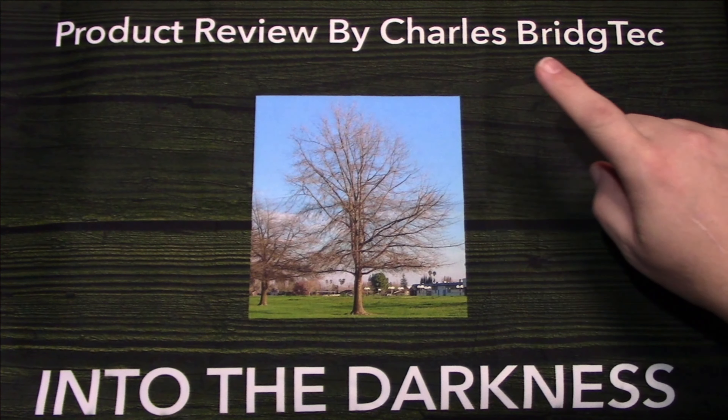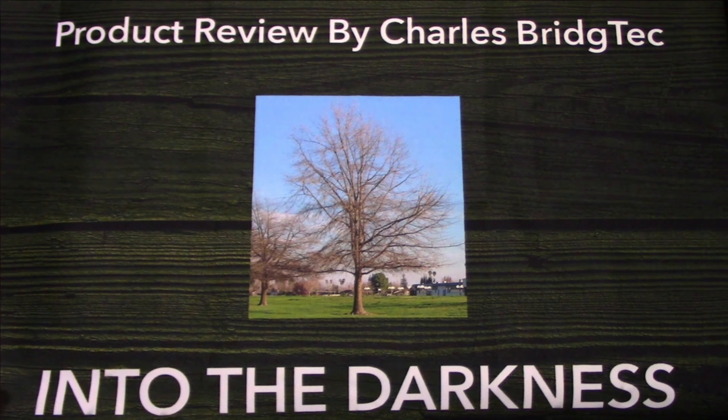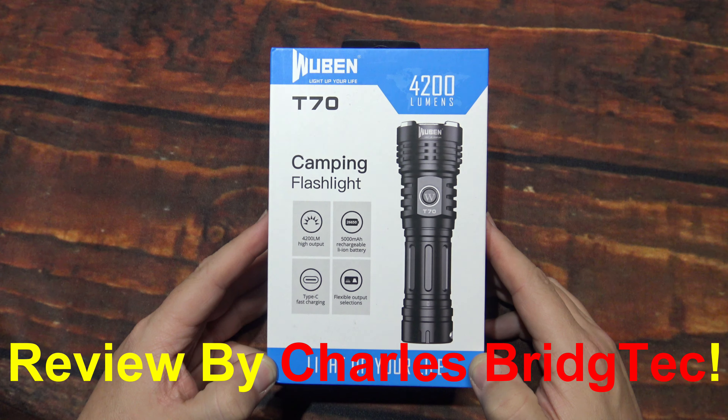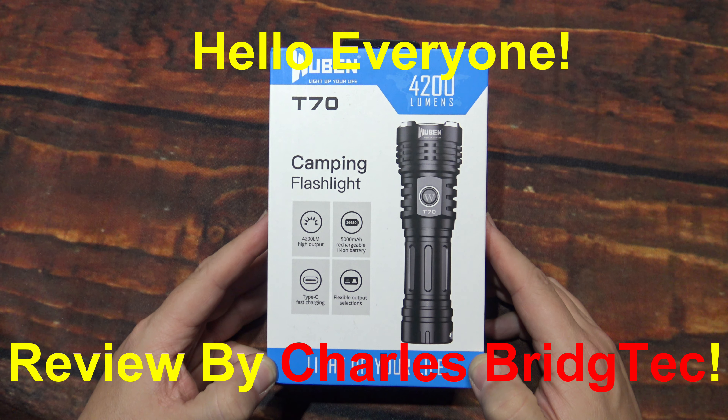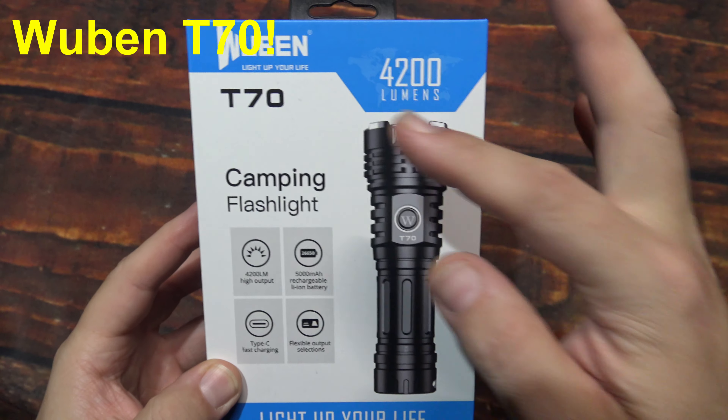Let's take this outside and see how it does in the wilderness. Hello everyone, this is Charles Bridgetek with another flashlight review, this time on a Woban T70.